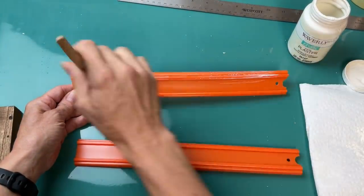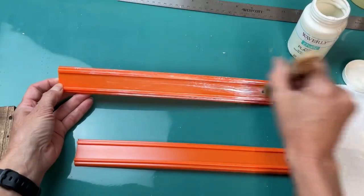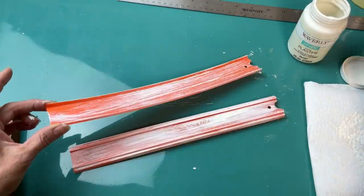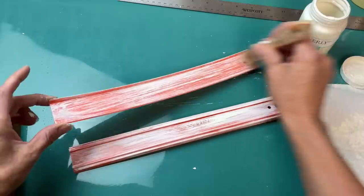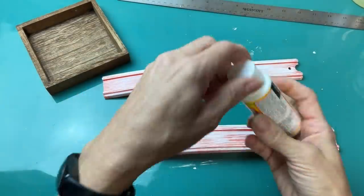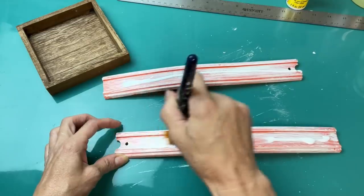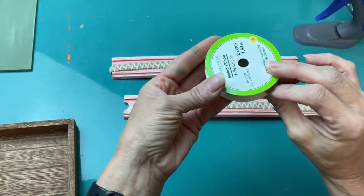Now I did try to spray paint these but it was way too hot and the paint was bubbling, so since it's a fall lantern I decided to leave my racetrack pieces orange, and I'm just dry brushing them with my Waverly chalk paint in the color plaster — it's kind of an ivory or off-white. I did decide once that was dry to go ahead and Mod Podge over it on the outside and inside just to keep the paint from flaking off.